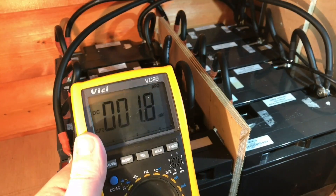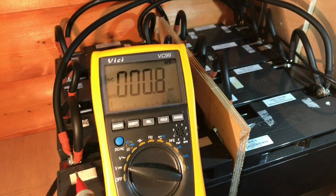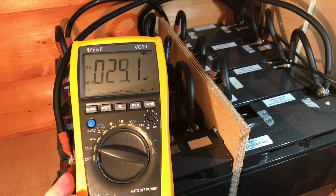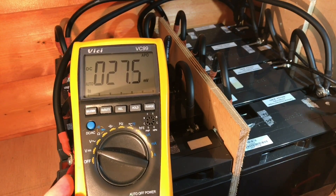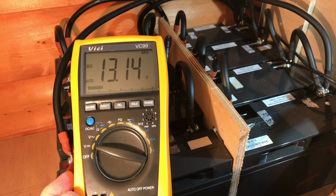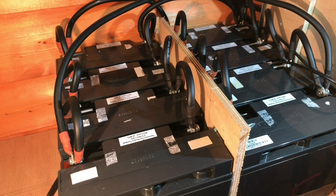They've had a decent charge today — this morning they were nice and bright — so let's get the main positive connected, and without knocking everything, the main negative. They're sat quite nicely now with the sun down at 13.14 volts. But of course, checking the voltage on all the batteries isn't the full story; it could still have one battery pulling the whole pack down.